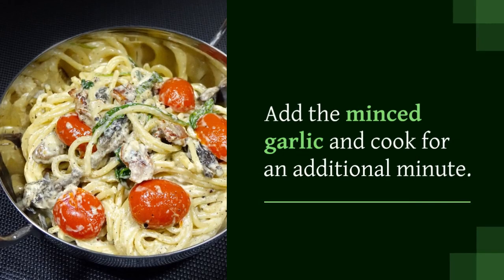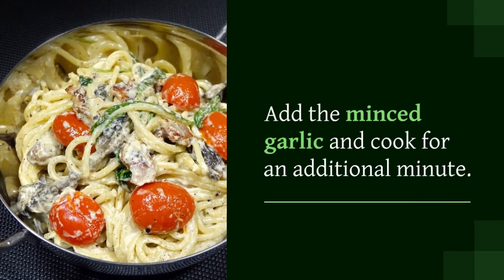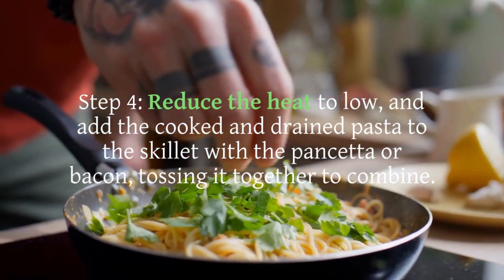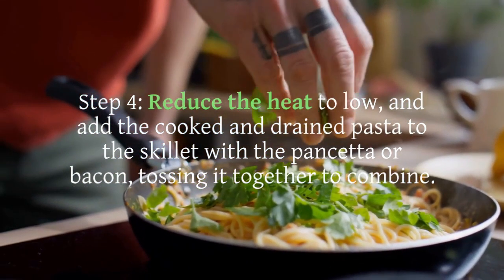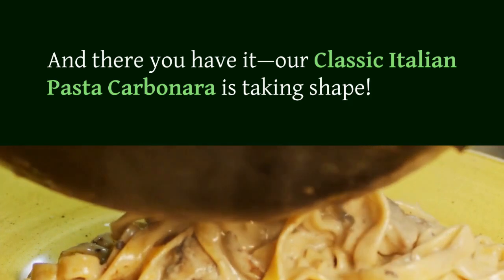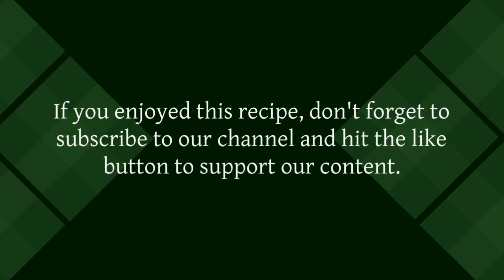Step 3: In a large skillet over medium heat, sauté the diced pancetta or bacon until it becomes crispy and releases its delicious flavors. Add the minced garlic and cook for an additional minute. Step 4: Reduce the heat to low and add the cooked and drained pasta to the skillet with the pancetta or bacon, tossing it together to combine.